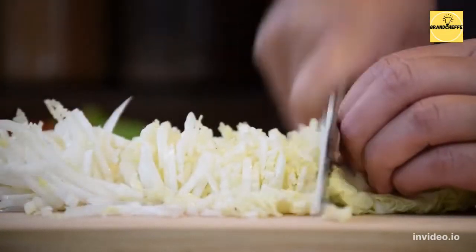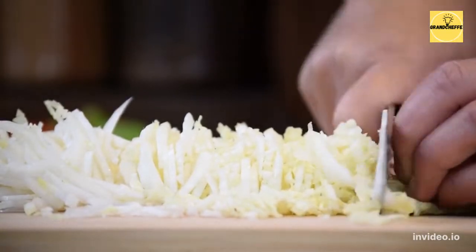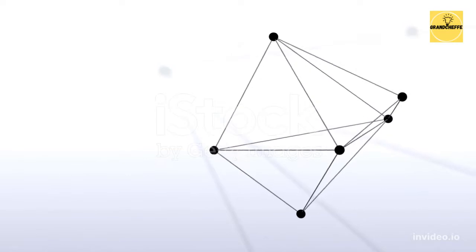Nous voulons faire simple mais complexe, original mais authentique, surprenant mais amusant, créatif mais inspirant, imparfait mais brillant.